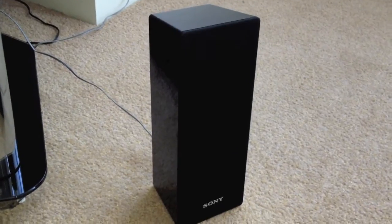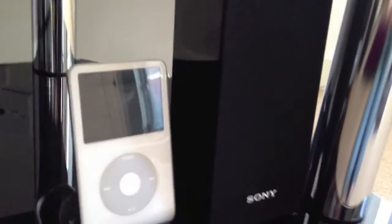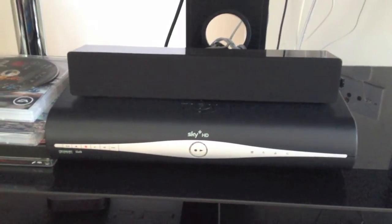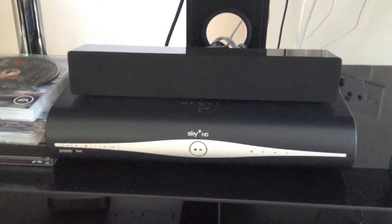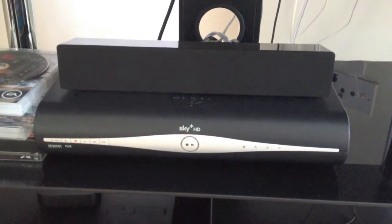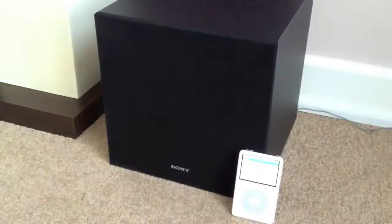The speakers are relatively smart for such a cheap system. You can see the size here in comparison to the iPod Classic. Same with the centre speaker — pretty neat, fits on top of the Skybox, quite small. Obviously you get four surround speakers, one centre speaker, and then you get the sub.